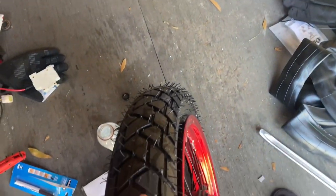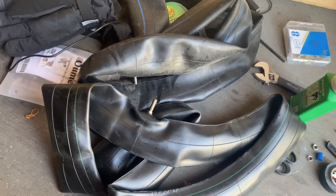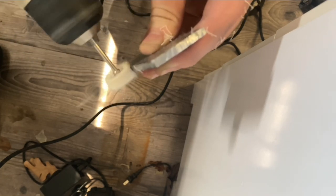I went to a tire shop to put this back on because getting the tube in there was a pain, but you can do it yourself if you have easy tubes — just put some powder or soap to lubricate the tire in the rim.